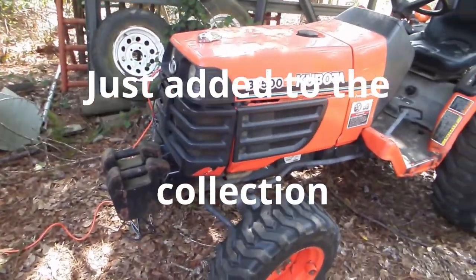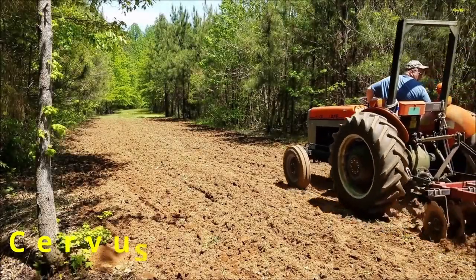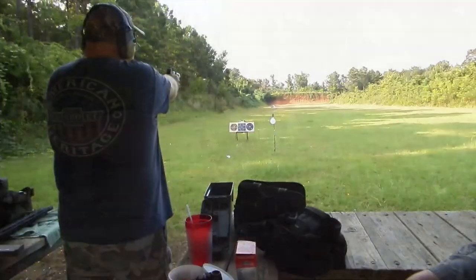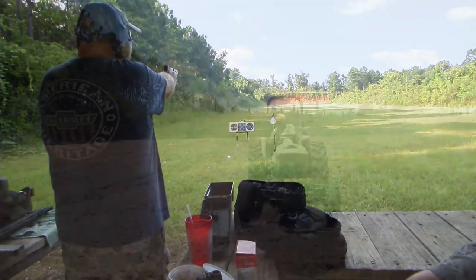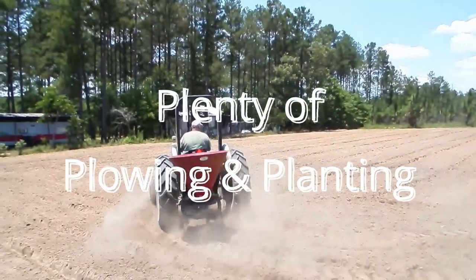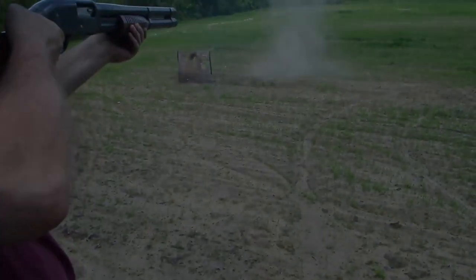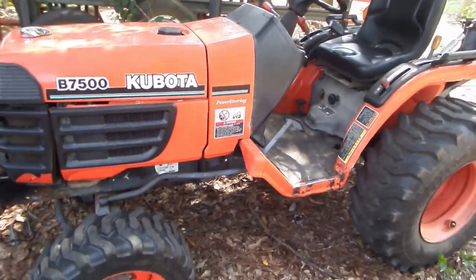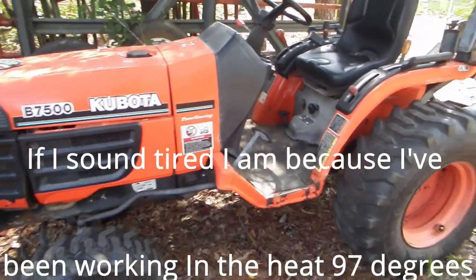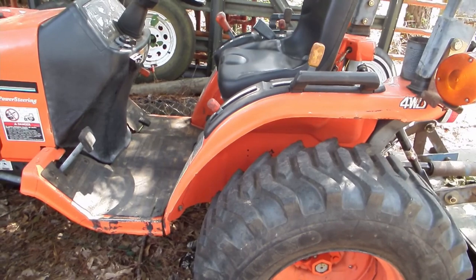I wanted to show you this new tractor that I got from my stepdad. They're in the process of eliminating things to move into a retirement place and they called me up and told me to come get this little tractor. I did. It's been sitting a while, took me a little while to get it fired up and running, but it runs.